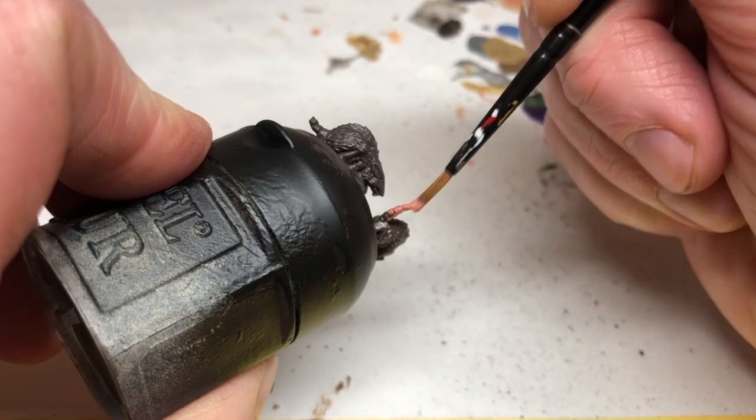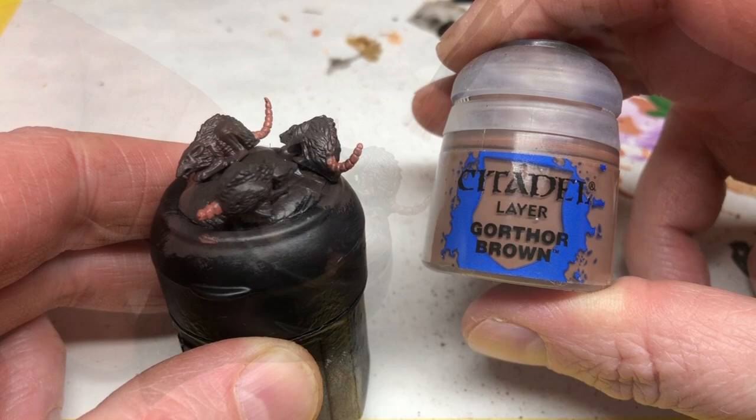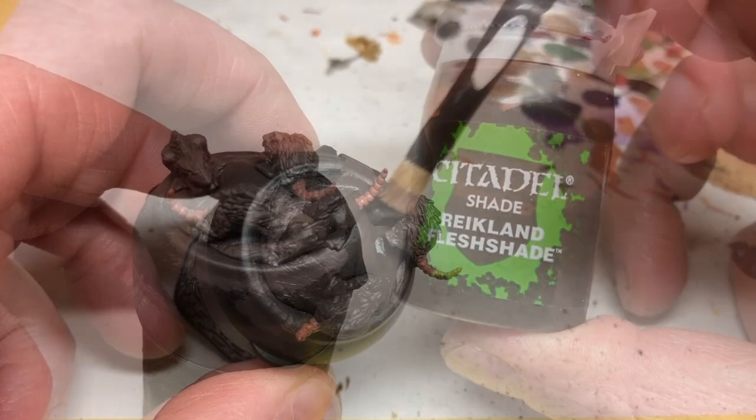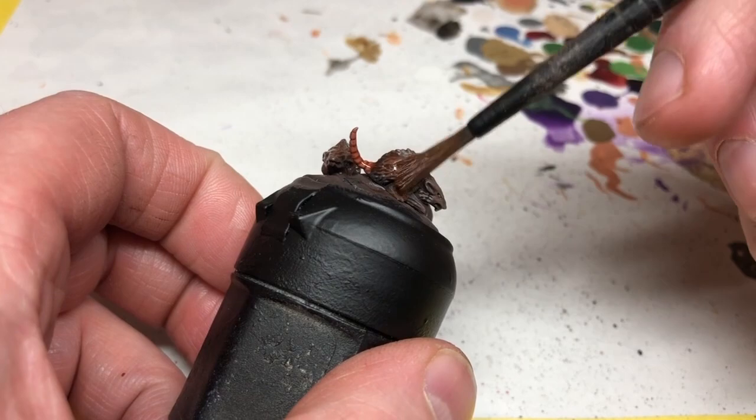Just being careful not to get it over the Dryad Bark. I'm switching to Gawthor Brown and I'm doing a light dry brush over the fur. As with all of my furniture repairs this is a very quick paint job - I'm not worrying too much about it. The last step is to use Reikland Flesh Shade over the whole model; that's going to bring out the definition and tie the different colors together.